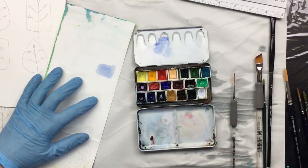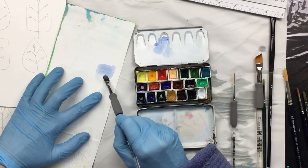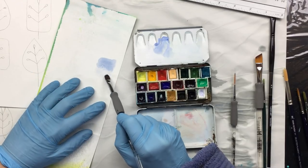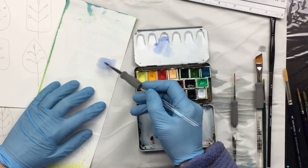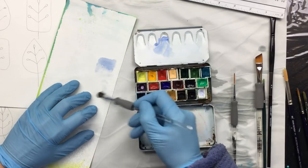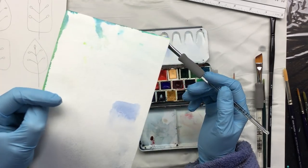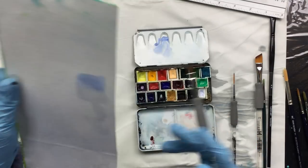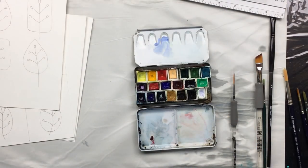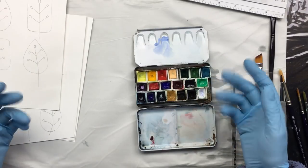You can also wet with just water to make these flowing effects - as you can see it's flowing down and merging into the bottom. I'll show you that with a different color later. Once it's dry you can see how the colors merge together - that's how you make washes.